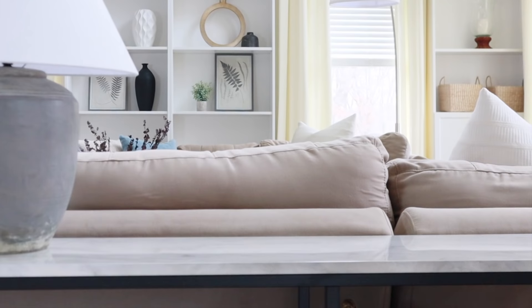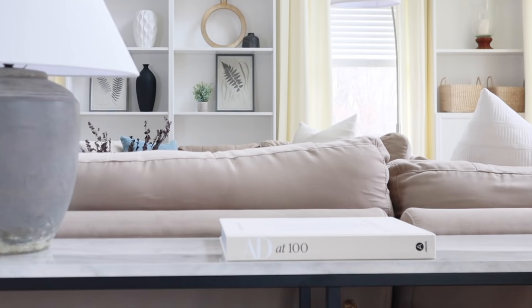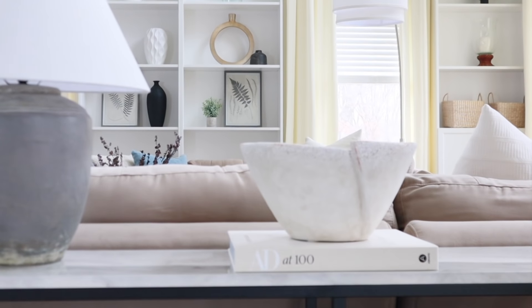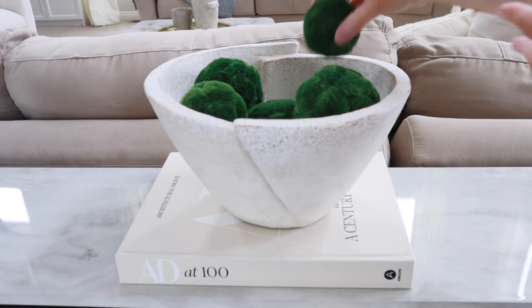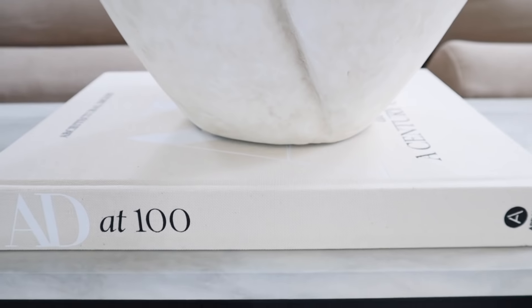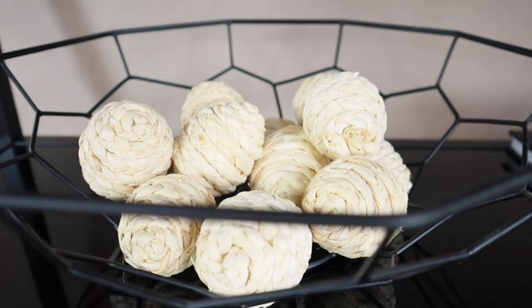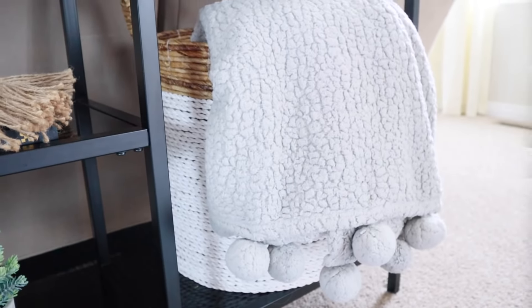Recently I've been adding more stone elements to my decor and I'm loving this new direction — it just adds warmth to the room. I'm filling this stone bowl with some green moss orbs I got from Kirkland's years ago. I also splurged on this stone lamp from Target and I'm so happy I did — it's such a gorgeous piece. Sometimes it's worth it to invest in a piece that you know will last and make you happy.